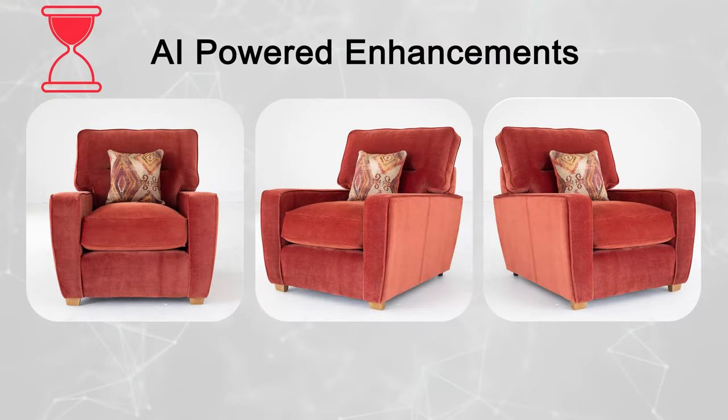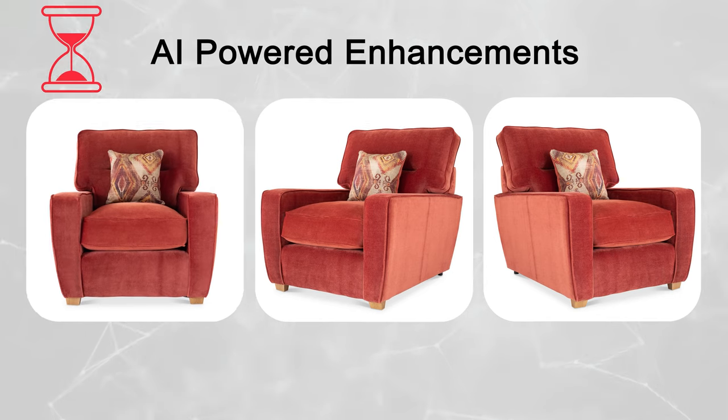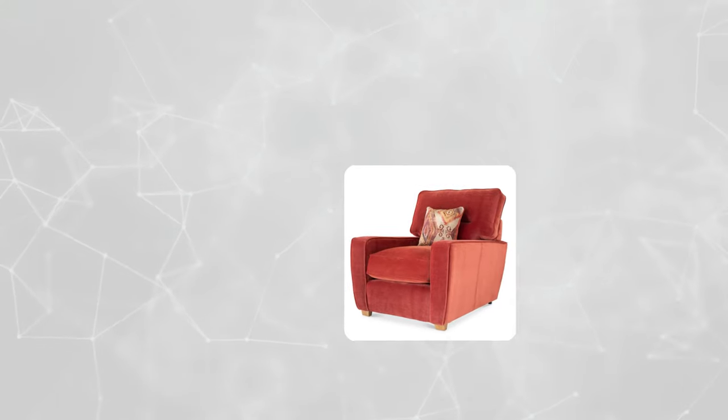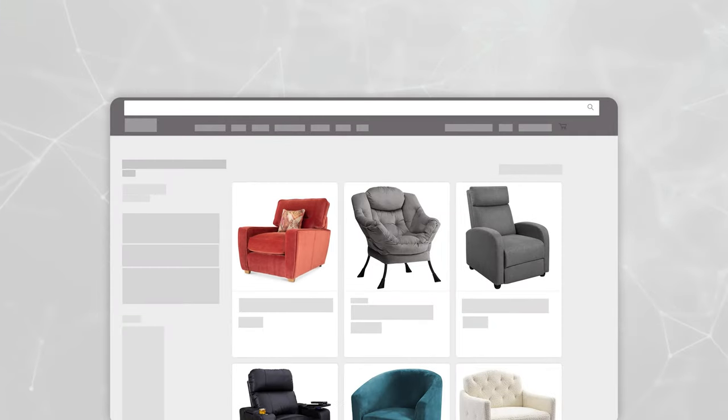The best part of using Do My Shoot is that you do not have to worry about making any photo edits on your own. Our AI plus Human QC workflow ensures you get back ready-to-use professional-grade photos for e-commerce in no time.